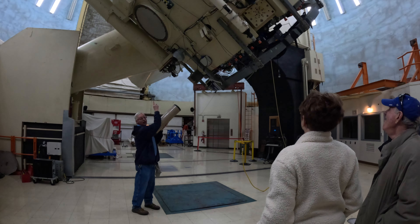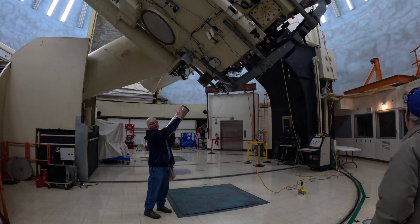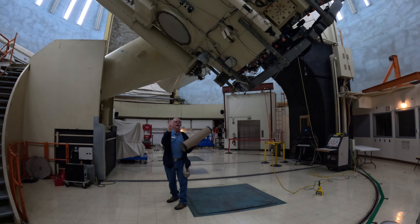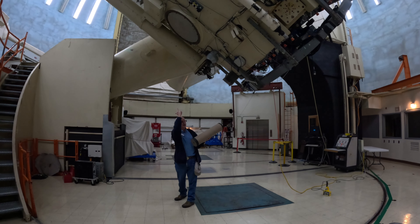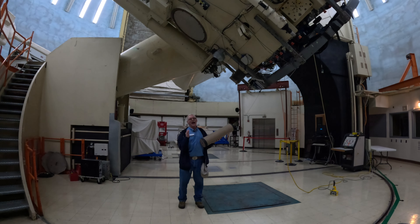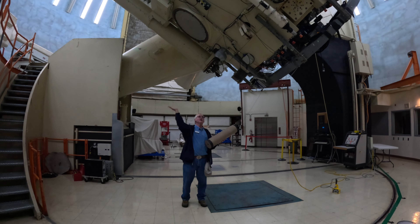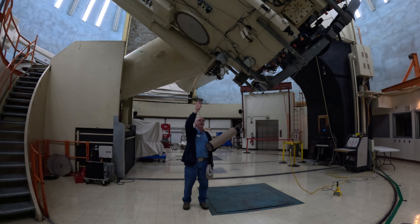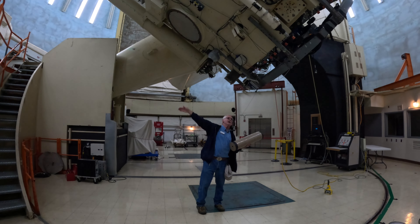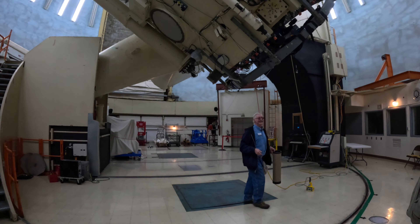The axle the telescope is attached to — called the polar axle — is pointed exactly north and south, and is also tilted exactly at a 30-degree, 40-minute angle. That 30 degrees 40 minutes happens to be our latitude north of the equator. By using about a half to three-quarter horsepower motor to move this big telescope, we can move it north and south and east and west to position on the sky where we want. A change in celestial latitude is what astronomers call declination.